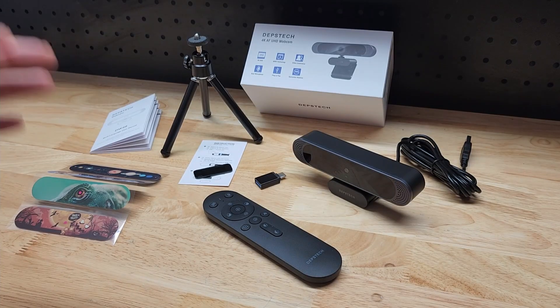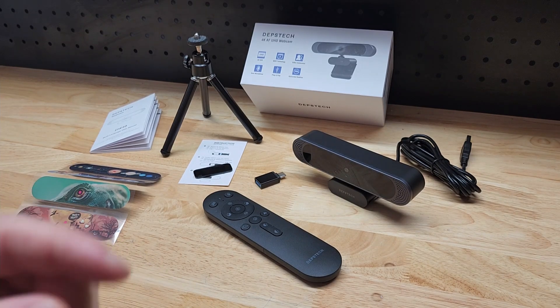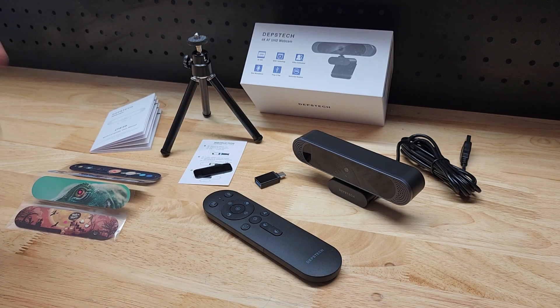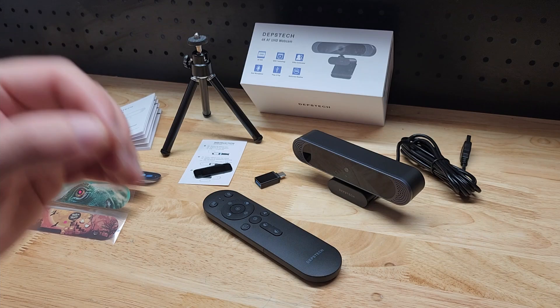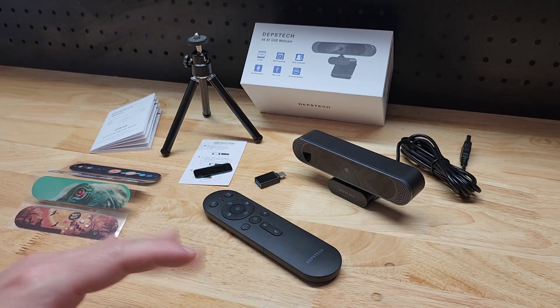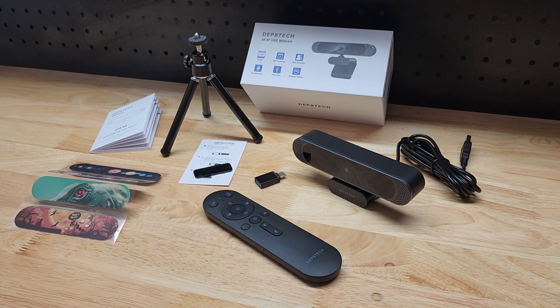Hey guys, for this video we're going to take a look at this Depstetch 4K webcam. They were nice enough to send me this for free so I can make a video showing it to you. I want to go through all the features of the webcam, all the parts and pieces that come with it, and then show you some recordings directly from the webcam so you can see the video quality. It has dual microphones so you'll also be able to hear the quality of the microphone.